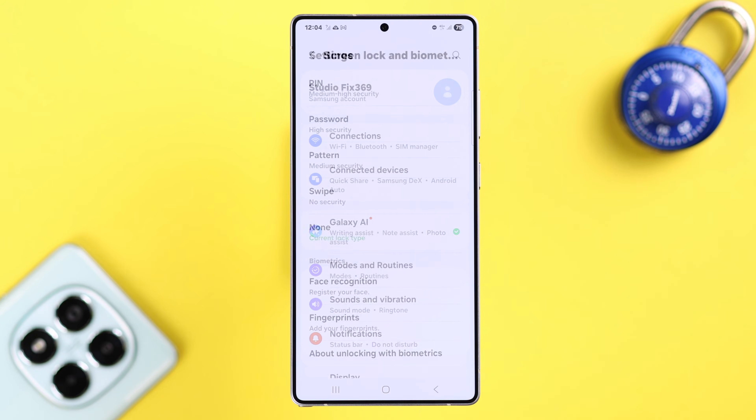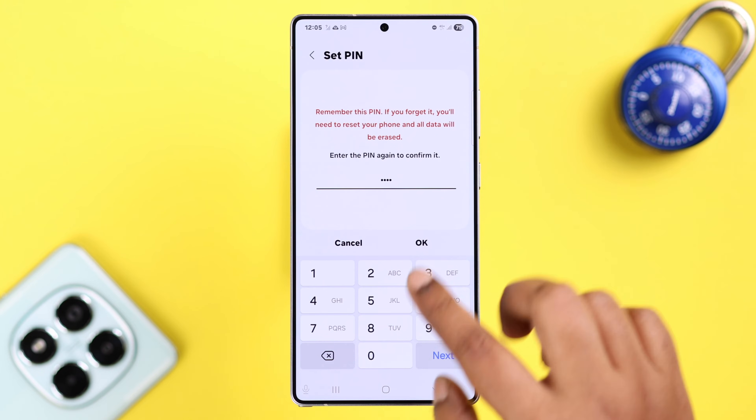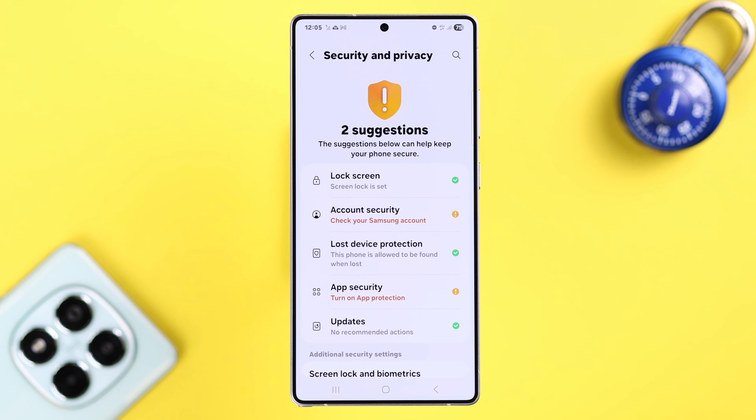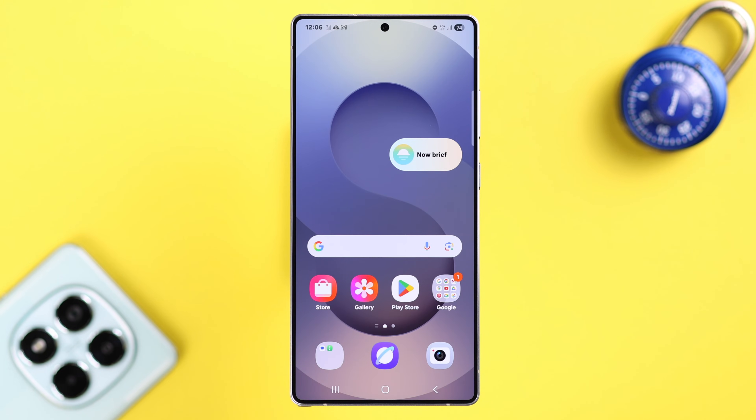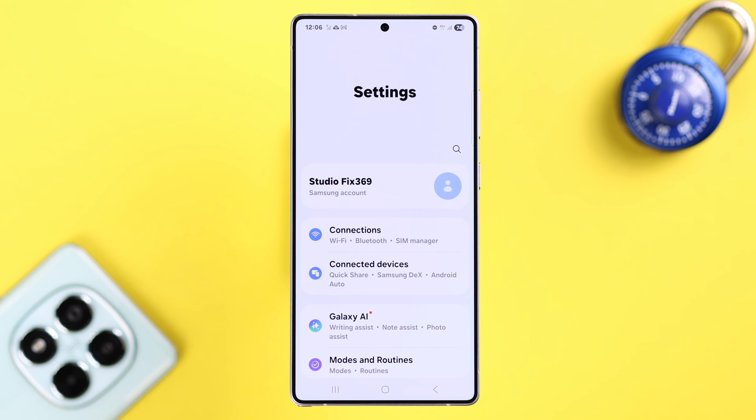Beforehand, you have to turn this option on, and for that you need to set up at least one screen lock — PIN, pattern, or password. Since the device interface differs from Android to Android, whatever Android you have, just go ahead and open up Settings.